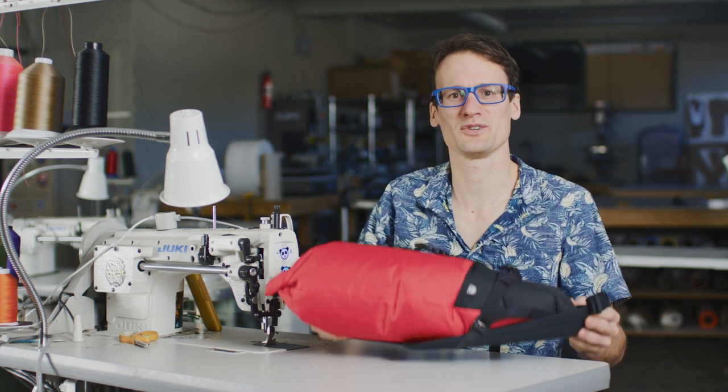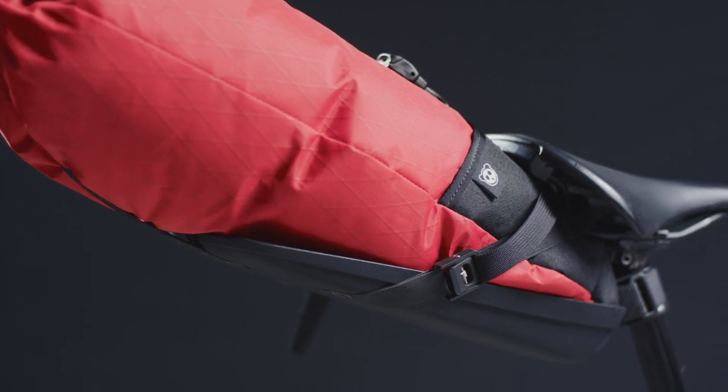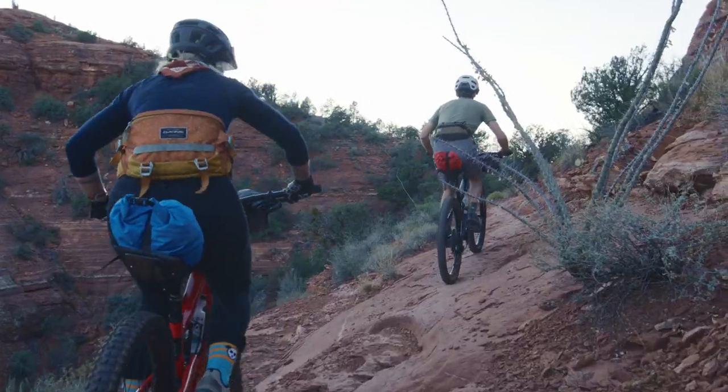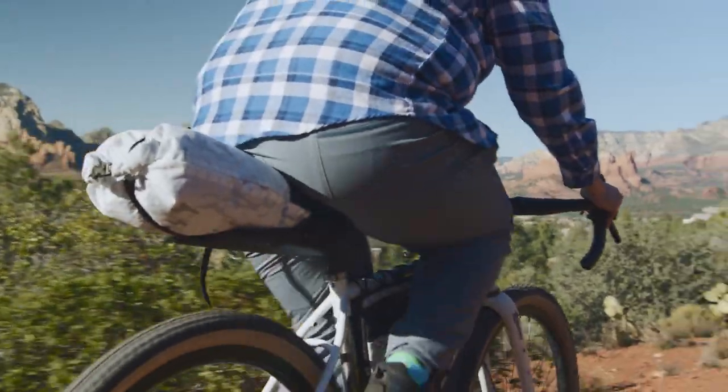Welcome to Rogue Panda Headquarters everybody. I'm Nick and I'm really stoked to show you our new Ripsy seat bag. The Ripsy is a revolutionary take on the bikepacking seat bag. We wanted to create something that would work for everyone, even folks who don't have a lot of room under their saddle. Whether you're shredding on a full squish bike or spinning on a gravel bike, the Ripsy is made for you.